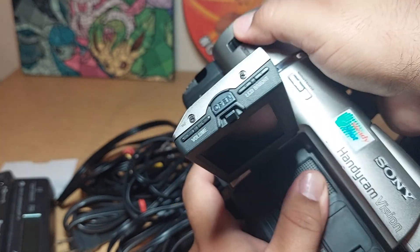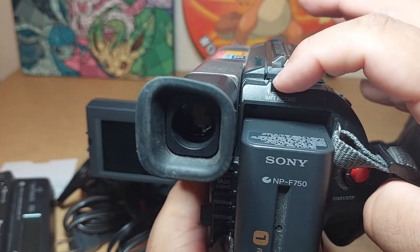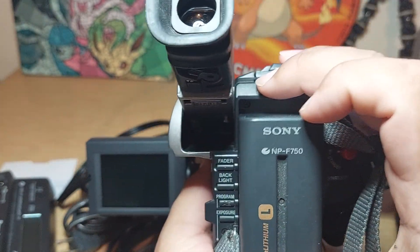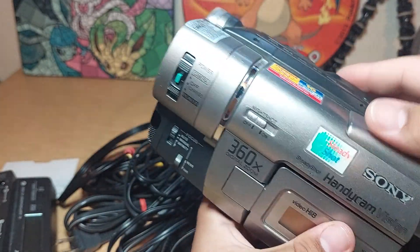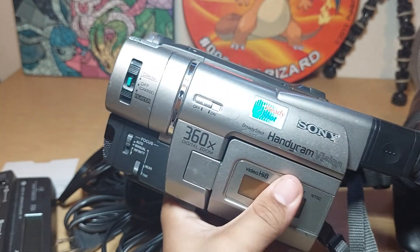Just put it back to the middle to turn it off. To release the battery you press down and then go up, but sometimes I have to push it up a little bit so it can come out easy. And that's it — so this is one. Let me go ahead and put this away and we'll show you the other two handycams.